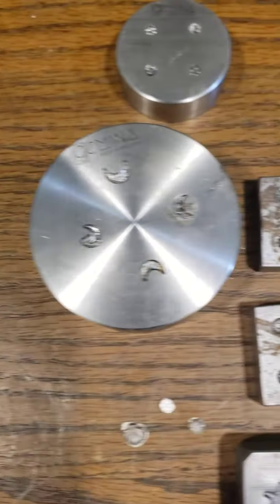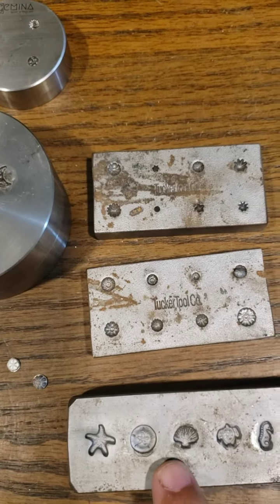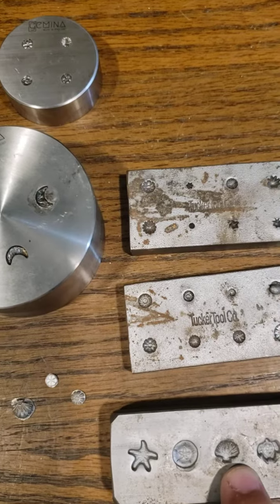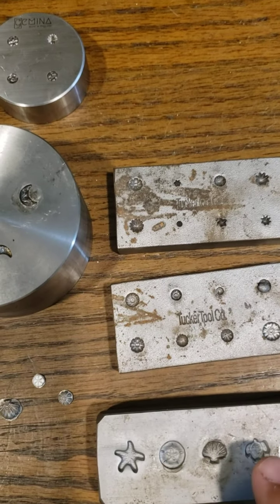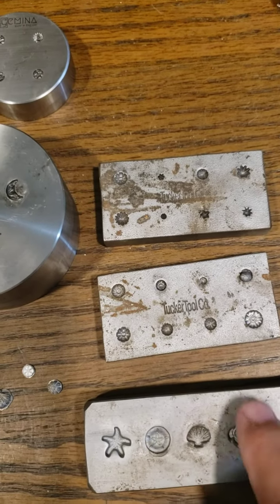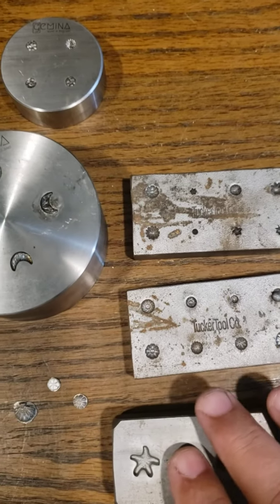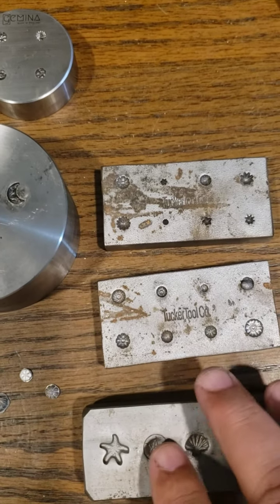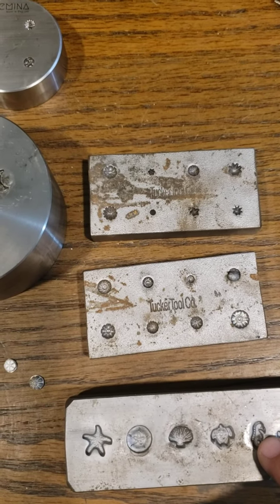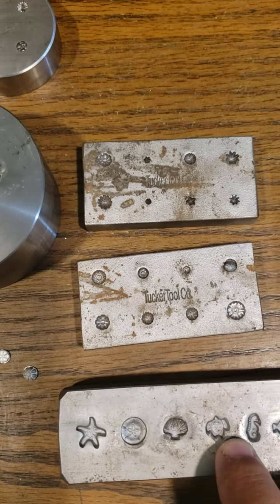One little tip with shot plates: when you get these, if they're not already covered with oil or something like that, you want to spray them. I use WD-40 or a three-in-one oil and just make sure it gets in the little nooks and crannies. You can wipe them down, but it makes them release a little easier because sometimes your little pieces will get stuck in the die and they can be a little tedious to get out.